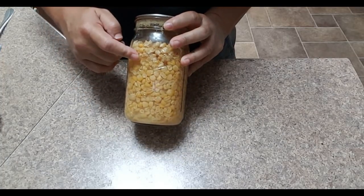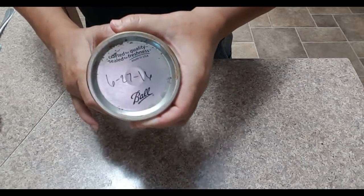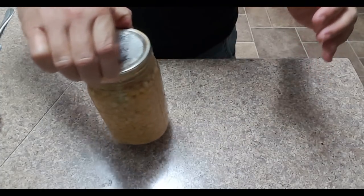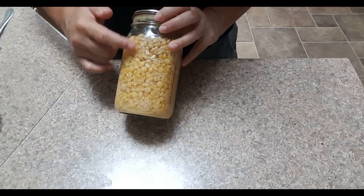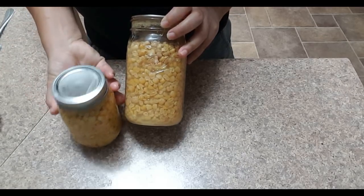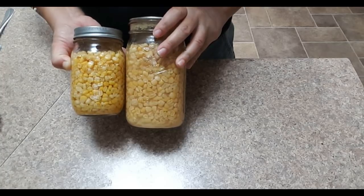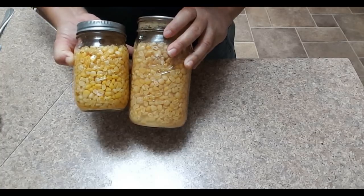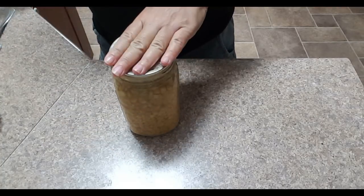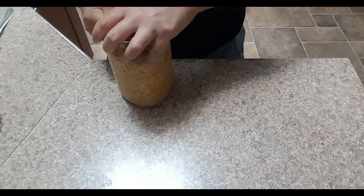I want to show you a jar that I actually canned back in June of 2016 - so these are just over two years old. It still has a perfect seal. Color-wise it still looks beautiful, the liquid is still clear, and there's very little discoloration. Comparing it to a jar I just canned, there's almost no difference. This one might be a little lighter, but that could be because it was a white-colored corn versus the bi-colored corn I canned this year.